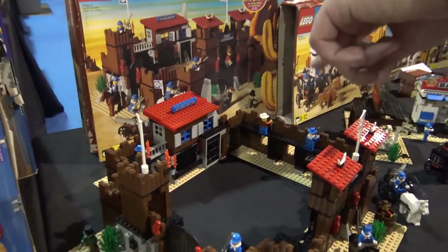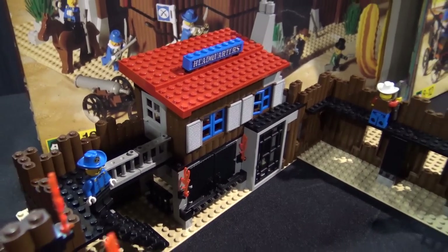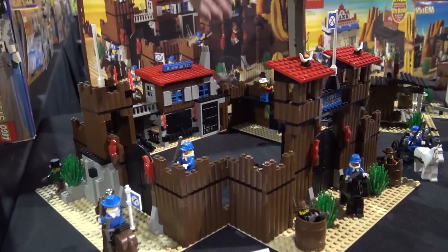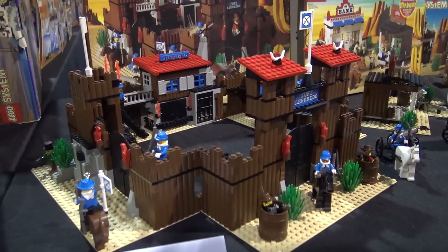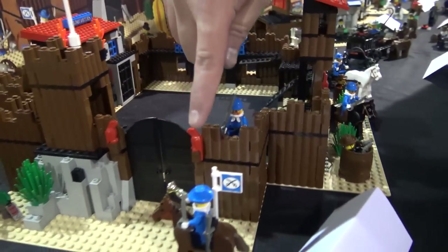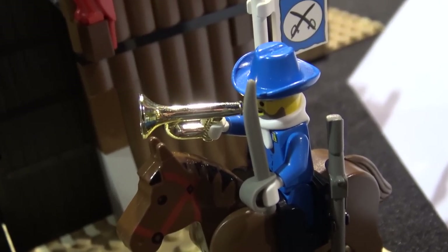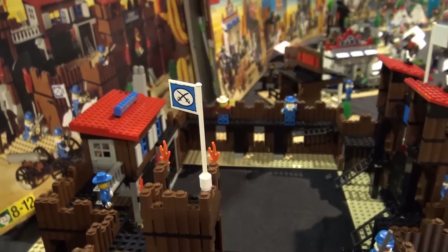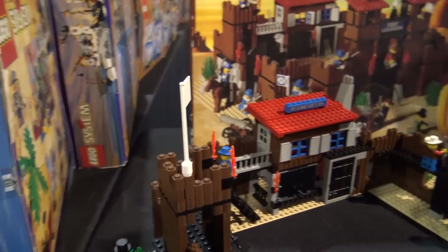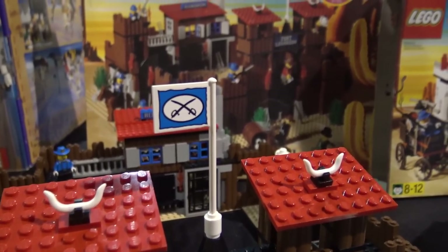Another thing I loved about this set is there are three entrances — the main entrance, a side entrance, and a secret smaller entrance down the back — so you could create so many different scenarios. And this chrome horn piece — anything chrome is amazing. It looks like this flag is missing the decal; it had a decal for the symbol of the cavalry — the crossed sabers. And the guy in charge is the one with the symbol printed on his hat.